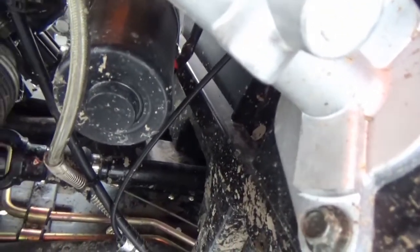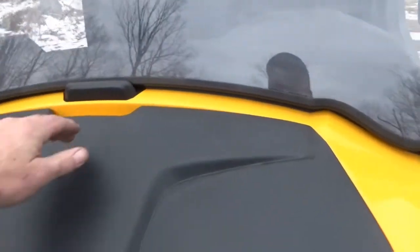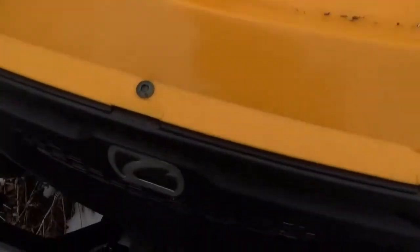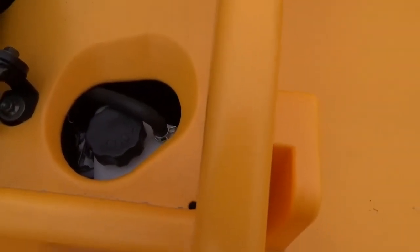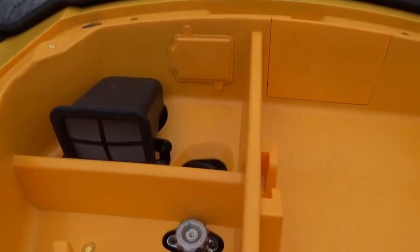You can see the motor here for the electronic power steering. The master cylinder for the brakes is here, and it actually has a front sway bar, which is pretty cool. There's some storage in the front end — the center of the hood comes out and you've got this whole side for storage. Your radiator cap, coolant reservoir, and air intake are here. The intake is positioned high enough that if you're that deep in water it doesn't matter anymore.